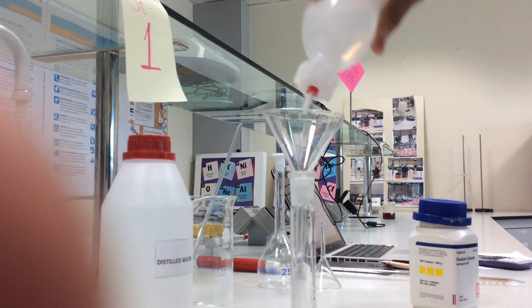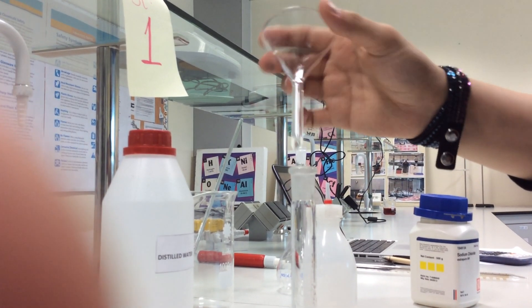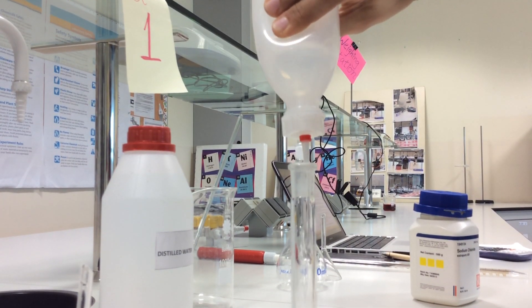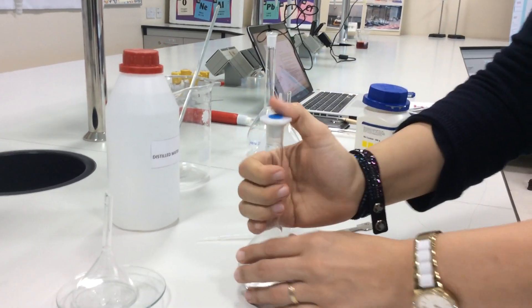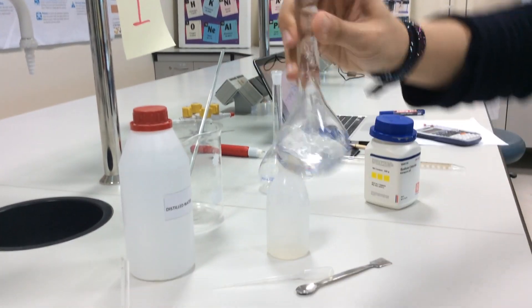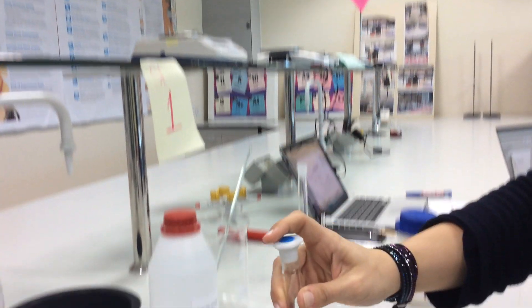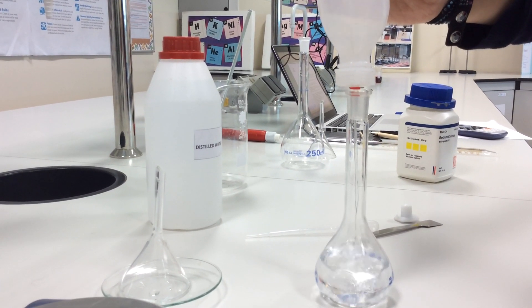Now we will close this wash bottle after adding enough amount of water, and then we will stir just to dissolve all the salt. Note that here I am not adding water until the mark. I will shake the volumetric flask very well just to make sure that all the salt is dissolved. As you can see, no more salt remains undissolved. Now slowly I will add water to the volumetric flask until the mark.